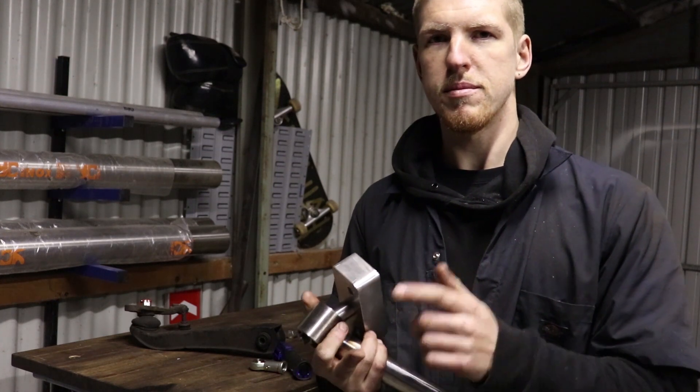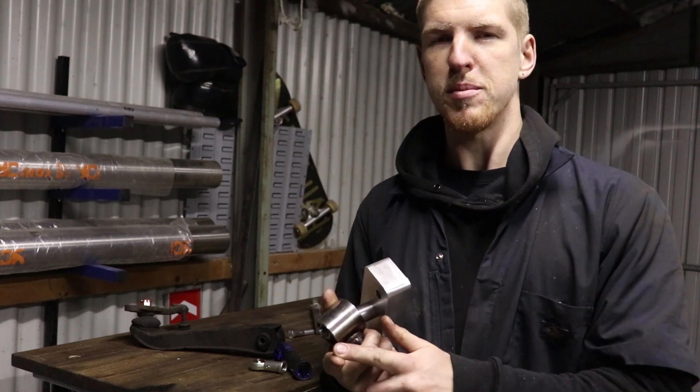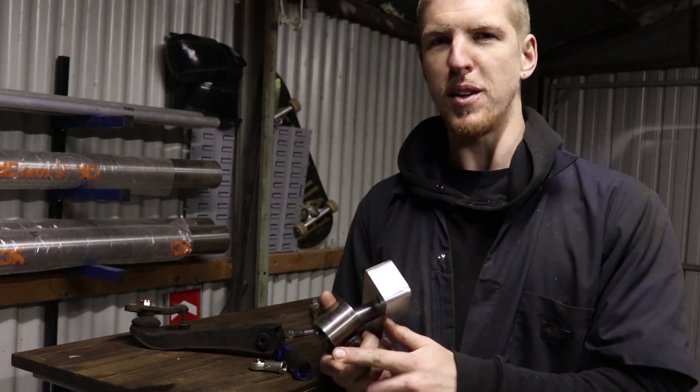Rusty shitbox. 3.8 litre V6. Shawnee parts and engineering.